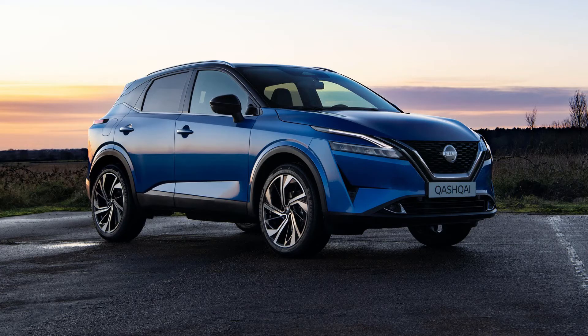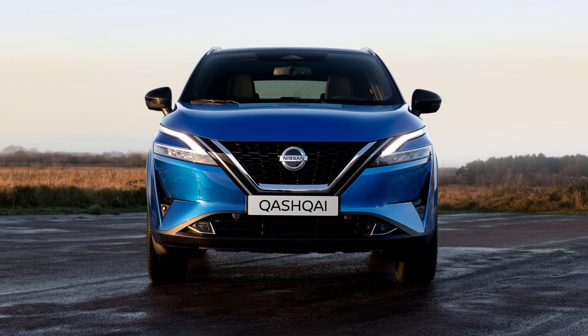Firstly, let's start off with design. Overall, the proportions of the new Qashqai are similar to the old car, and the design is not a huge change from the old car — unlike the Hyundai Tucson, which was a huge change. Up front, the C-shaped headlights that incorporate thin daytime running lights give a similar look to the Nissan Juke, which has also been recently revised.